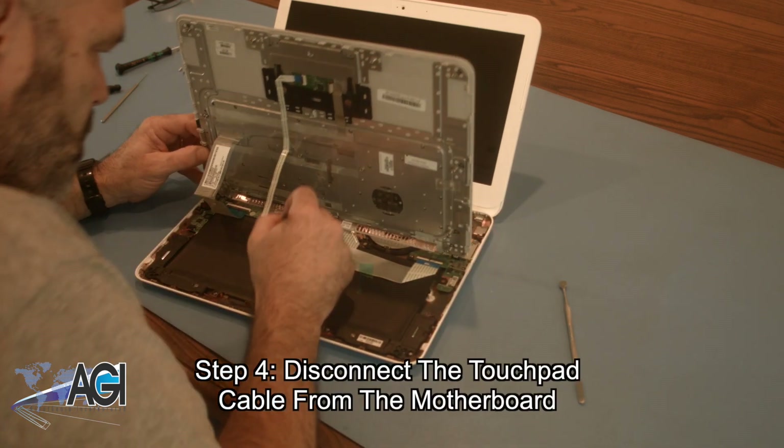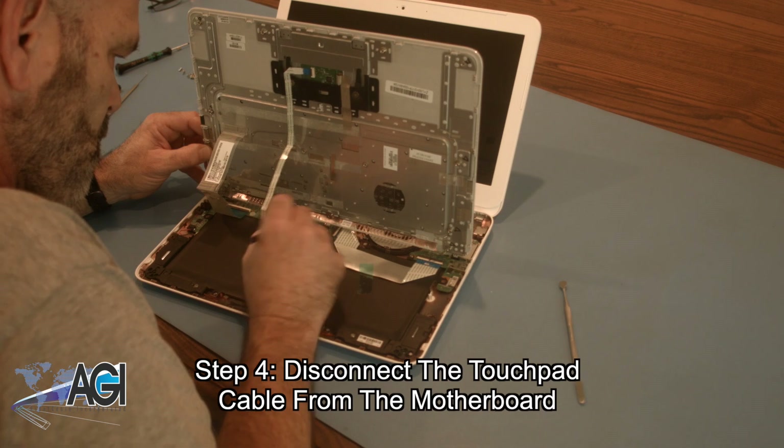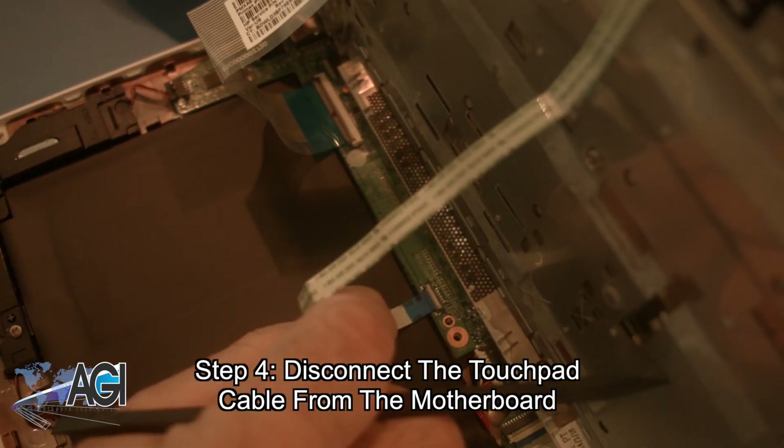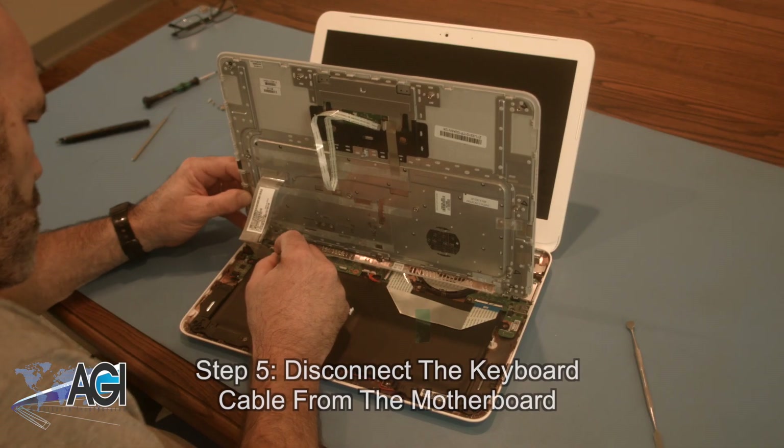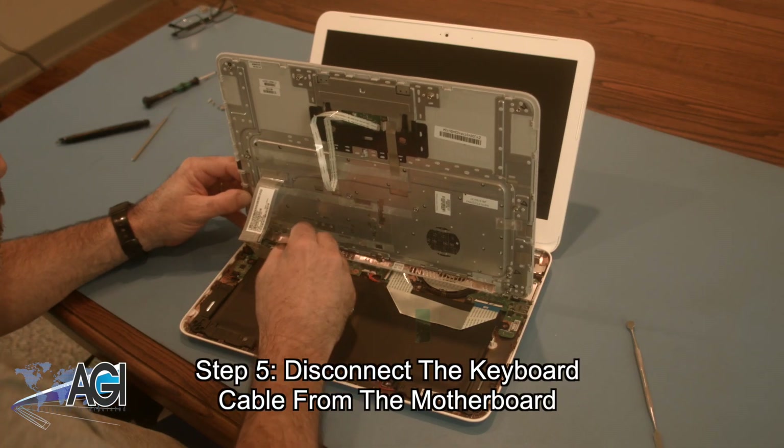Now you will disconnect the touchpad cable from the motherboard. Next, you will disconnect the keyboard cable from the motherboard.